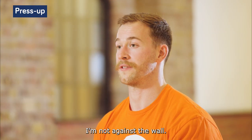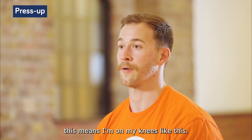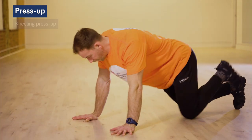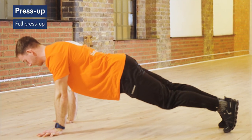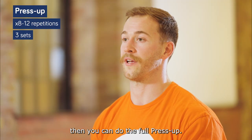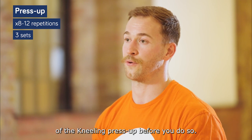I'm on the floor this time, not against the wall. You have two options here. You can either start with a kneeling press-up, which means I'm on my knees like this, or you can move into the full press-up. If you want to progress your muscle resistance and you can manage it, then you can do the full press-up. Just make sure you can manage eight to twelve reps of the kneeling press-up before you do so.